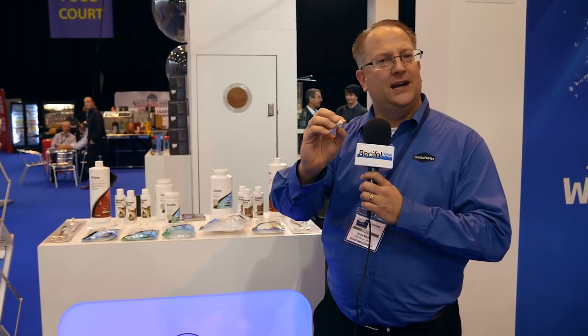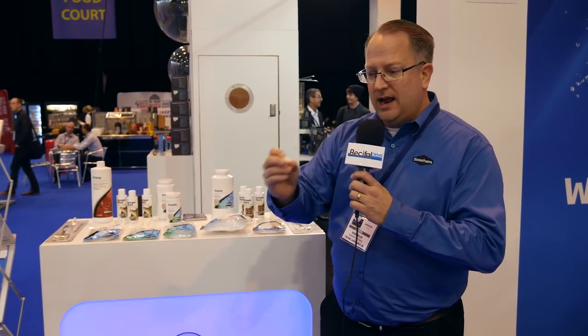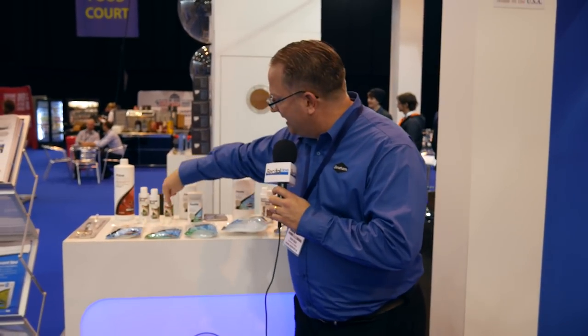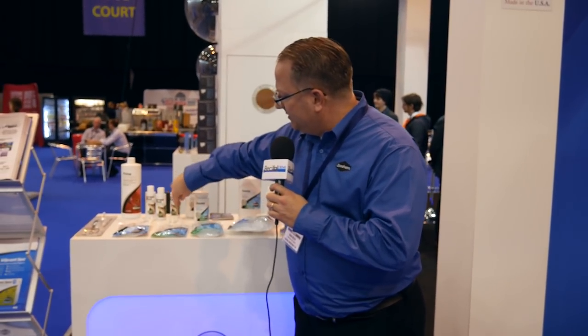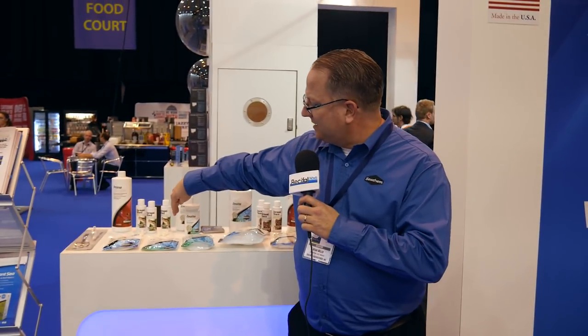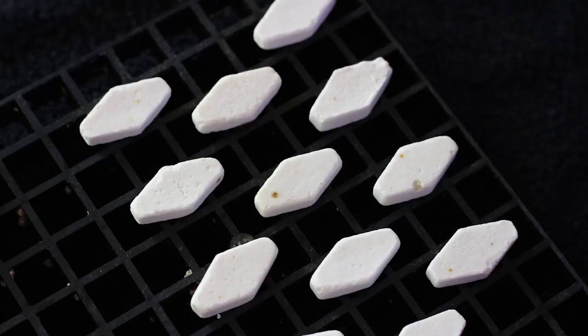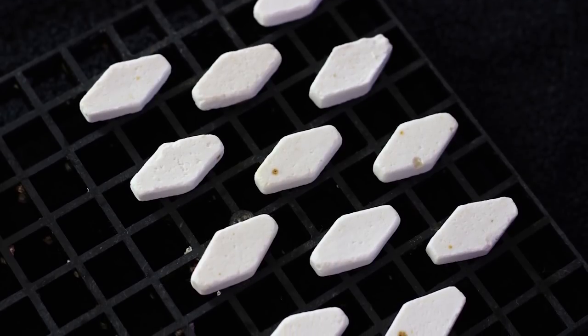Very quite unique. It will not shrink or deform. If you look over here, these are the individual plugs. By design they can interlock, and there are no gaps or spaces, so if you have colonizing polyps, it's really good in that regard. They come 12 to a pack, very competitively priced. Keep your eye out for some larger plugs very soon, by the end of the year, available on the market.